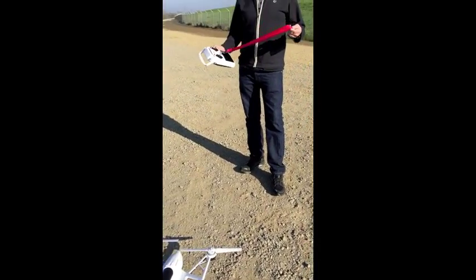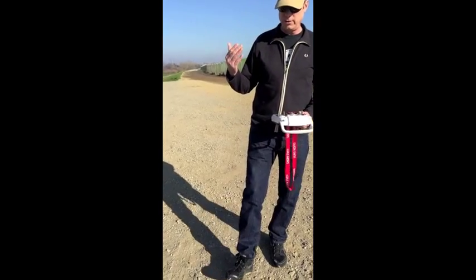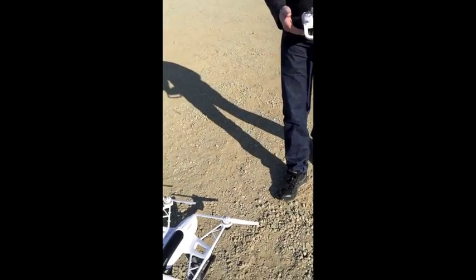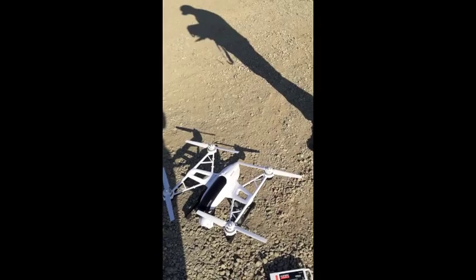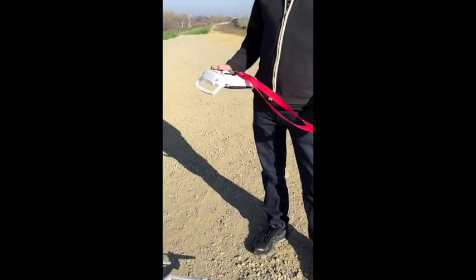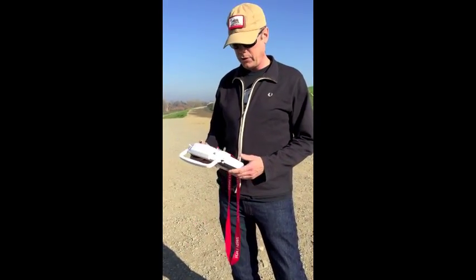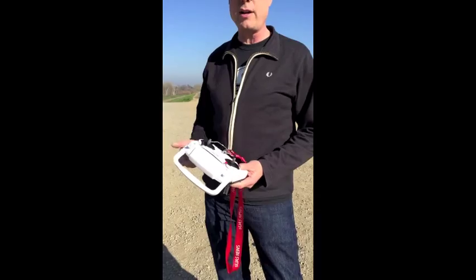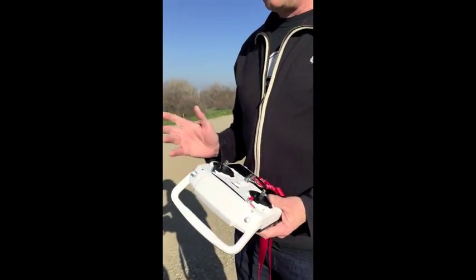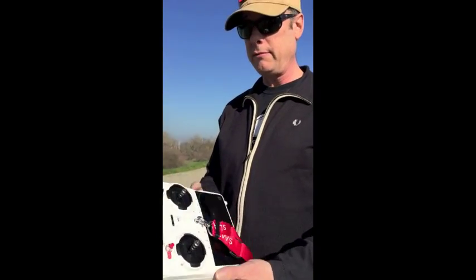Veronica and I are out here today and we're actually going to put the Unique Aircraft Corporation's G500 through the paces. I actually pulled it out of the box the other day and had a look at things. I saw them at the Consumer Electronics Show in Las Vegas. There are a couple of things that I'd like to note about this.